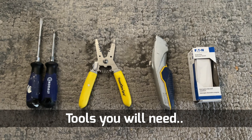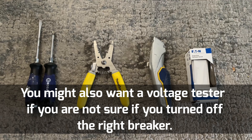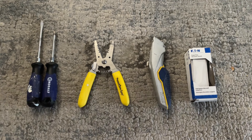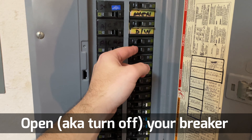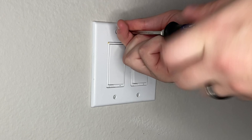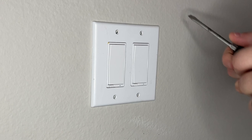The tools that you will want for this project are going to include a Phillips and flathead screwdriver, some wire strippers, a box cutter, as well as the actual switch itself. You might also need a voltage tester if you can't verify that you've gotten the correct breaker turned off when you go to your breaker box.